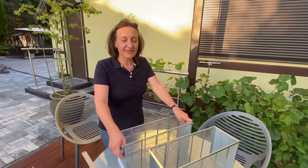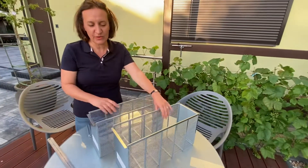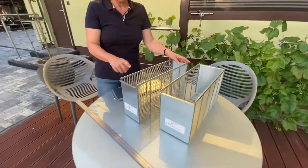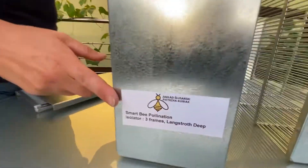Hi Victor, this is Kasia from our small workshop. As agreed last week regarding the isolators, we prepared two samples for you. These are the special models that we prepared today.